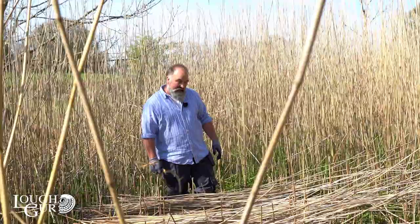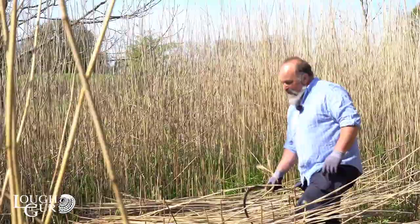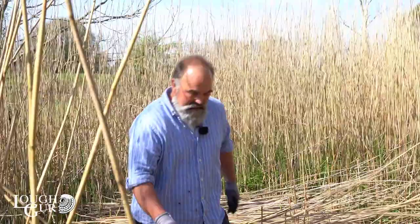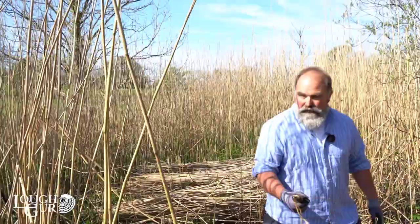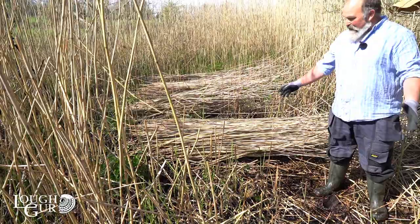It's fairly wet and spiky underfoot here, and it's great having wellington boots. I presume back in the hunter-gatherer days — Stone Age or Iron Age — they'd have had to protect their feet with whatever they could. They were tougher than us. I dare say if you could travel back in time with a bag of wellies to sell them, they'd have loved you. An interesting thing that ties into the whole Lough Gur story: there's nowhere to put your tool when you stop to gather reed, so one would generally stick the hook in the ground so you can find it again.